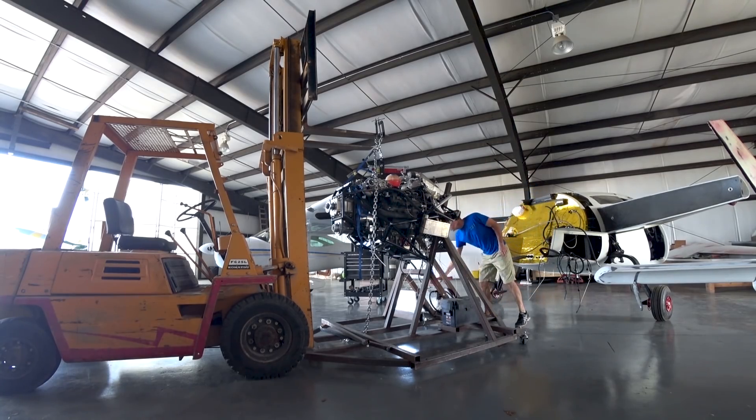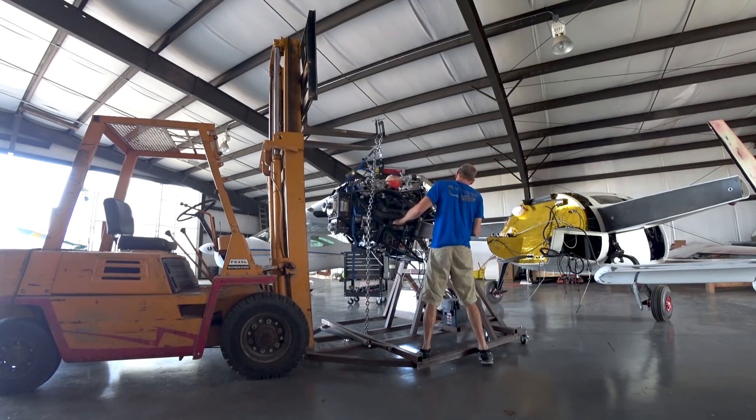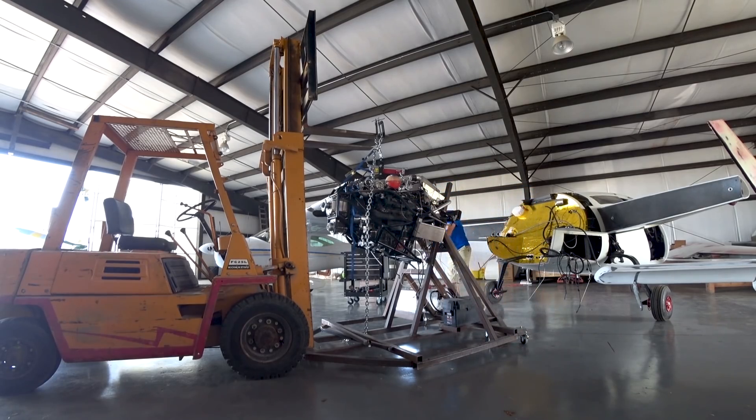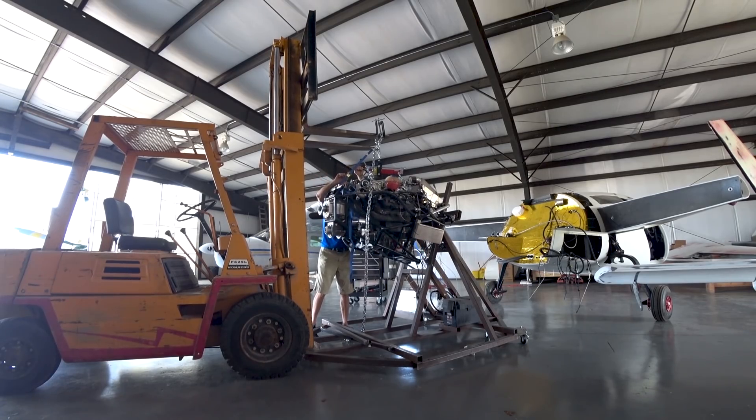I wanted to get it nice and even so when it came off I didn't have to try and adjust it or re-pick it. Just four bolts holding it on, so not too difficult to get off. You just have to make sure it's nicely balanced so when the bolts come out it doesn't bump around or fall. It's a little bit scary when you're the only one doing it — you have to be very careful and not do anything too risky.